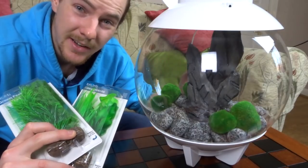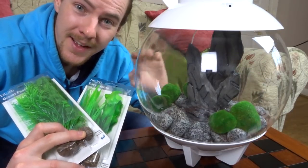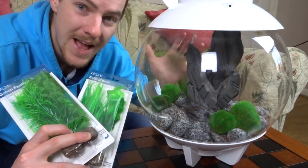And to add some height to the background so you can't see my hand like you can at the moment — hello! — I'm going to be adding some plants just to give it a bit of greenery in the background as well.